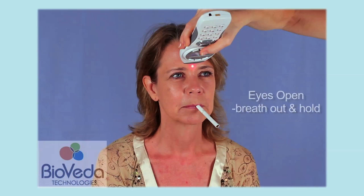The fourth and final pass is eyes open, hold the breath, then laser between the eyes, across the top of the head and down the spine.